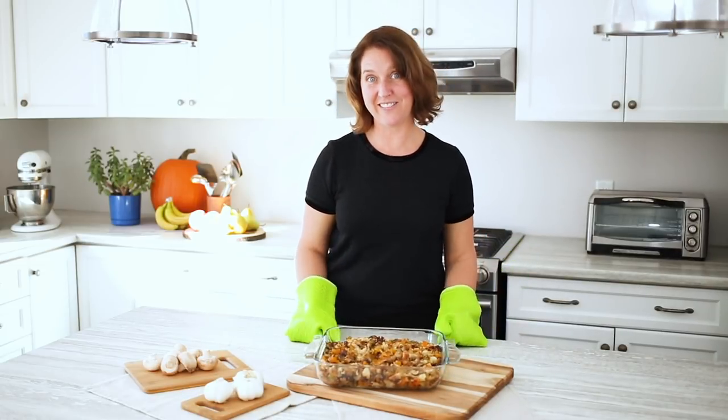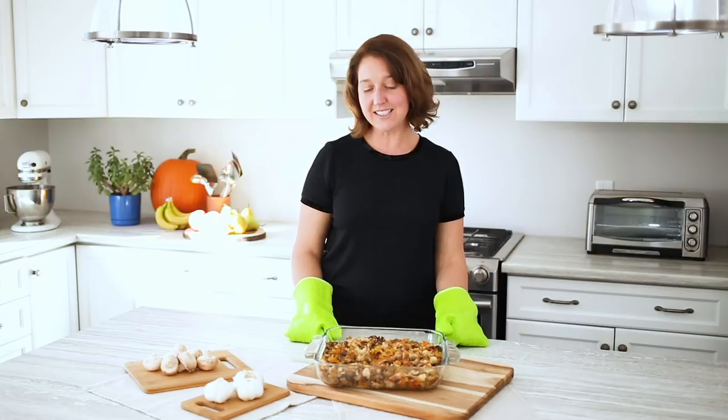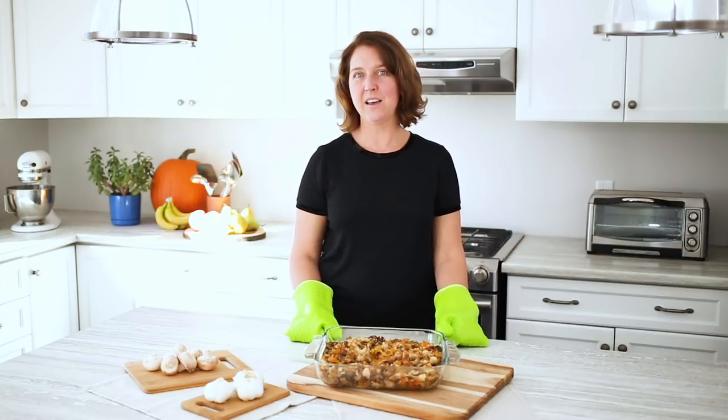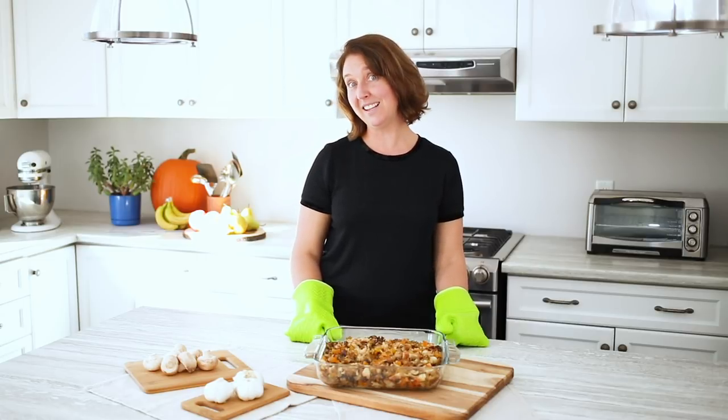And there you have it — our mushroom stuffing. This is something I will be serving this holiday season because in my family we have meat eaters, but we also have some vegans and vegetarians, and this is a recipe everyone can enjoy. Please like, comment, and subscribe for more Produce Made Simple, and hopefully we'll see you soon. Happy holidays!